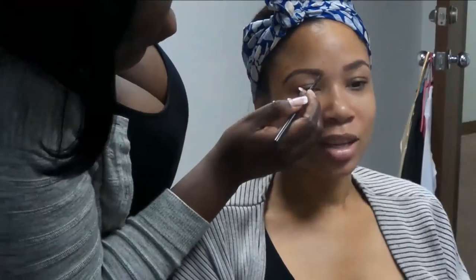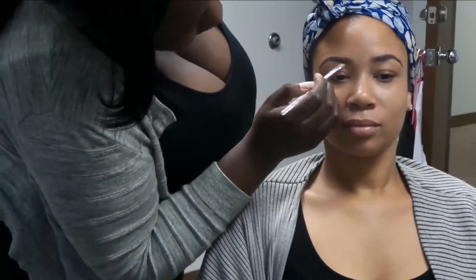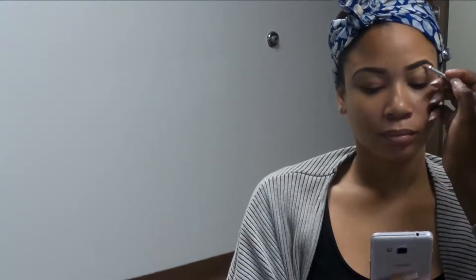First things first, I will be doing her eyebrows. I'm using the spike pencil from MAC, and I am now blending out the front of them because I like to make them look a little cleaner and sharper at the end. Now I'll be cleaning it up with some concealer — I'm using NW 35 in the pot.